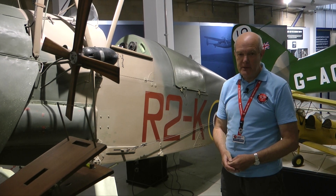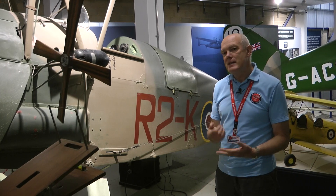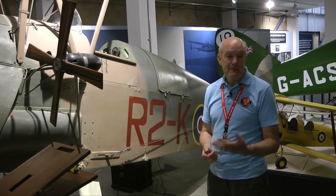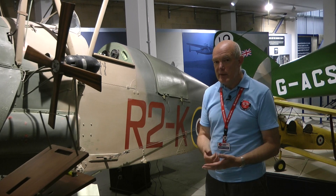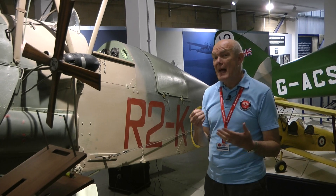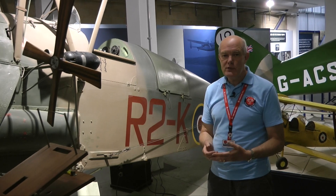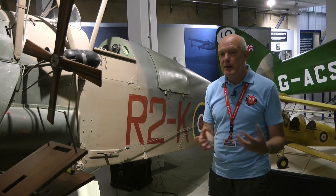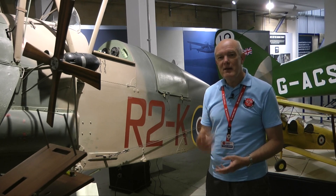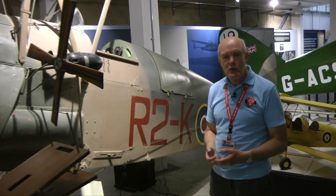Welcome to the de Havilland Aircraft Museum. In this day and age we're very familiar with the idea of unmanned aerial vehicles — UAVs or drones as we frequently call them. They get used for reconnaissance, aerial information, and increasingly not only for target practice but also as strike aircraft. But a lot of people don't appreciate that the history of drones goes back a lot further than they might think. Today I'd like to introduce you to a drone from 1935 — this is the DH-82 Queen Bee.